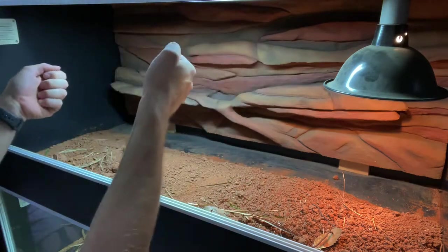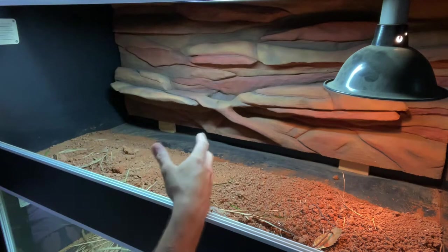Now that it's stuck, if you tried to pull that off, you'd be like pulling the enclosure apart — even though it's not even fully cured yet.